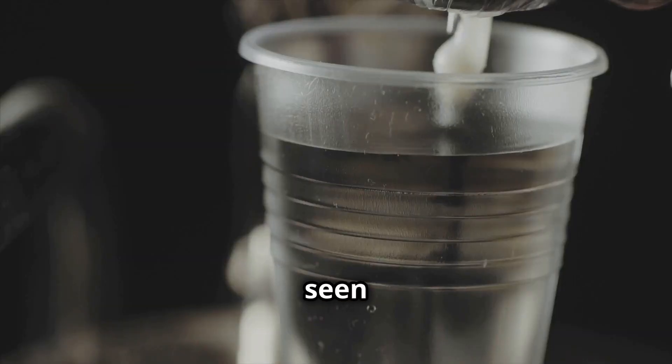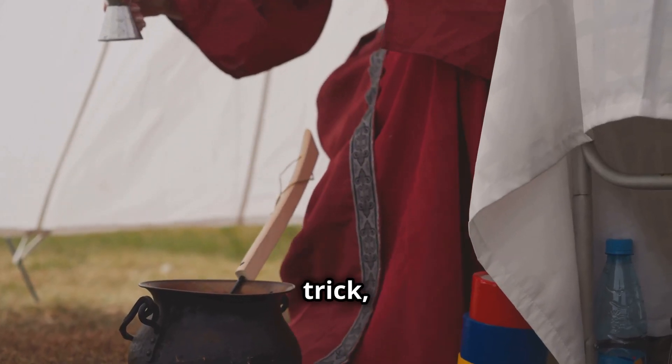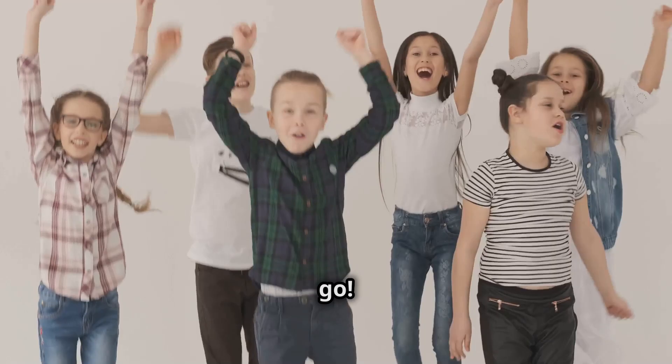Hey friends, have you ever seen water disappear? Poof! Gone! Just like magic! Today I'm going to show you an amazing trick, and then we'll learn the cool science behind it. Are you ready? Let's go!